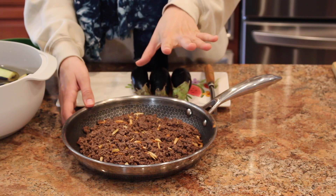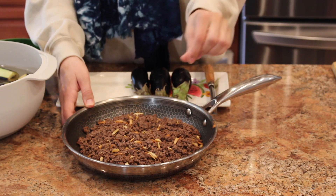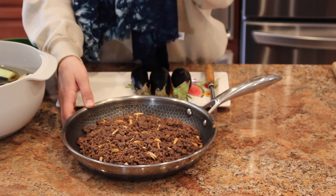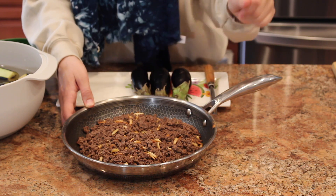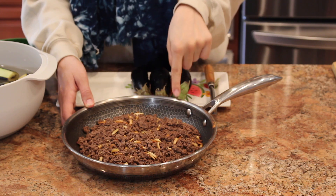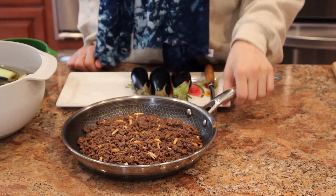For the meat mixture, we have some ground beef. Heat your pan, put some oil or butter that you like. Cook the meat with some salt, pepper, and seven spices — or any of your favorite meat spices. If you want to go really basic, just salt and pepper. Then we put some slivered almonds in here. You can also add pine nuts; we didn't have them today, but that's a variation.